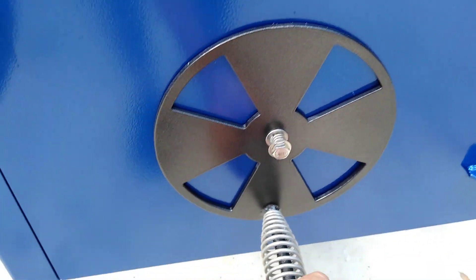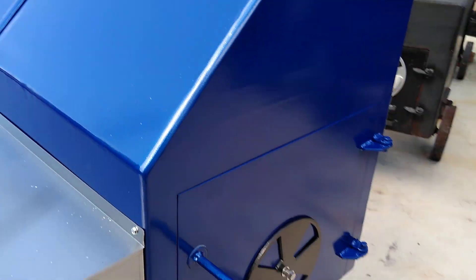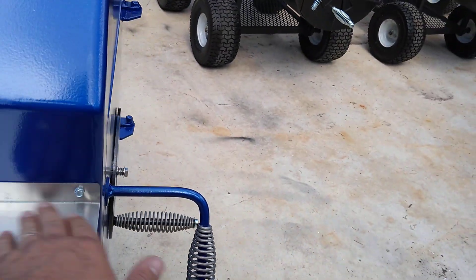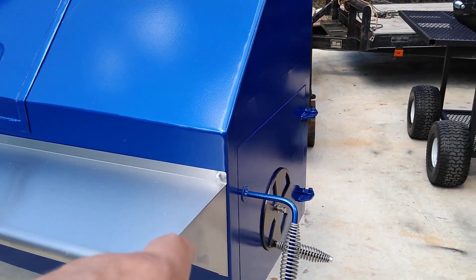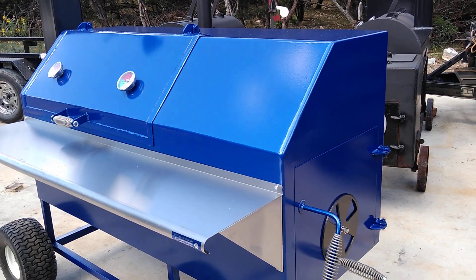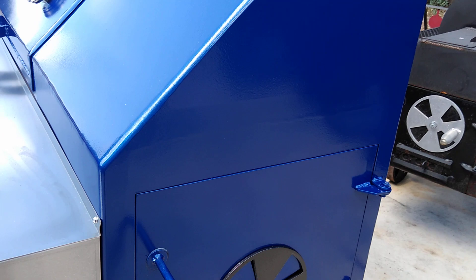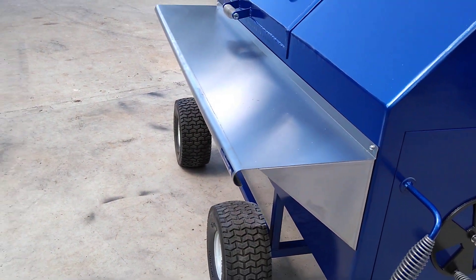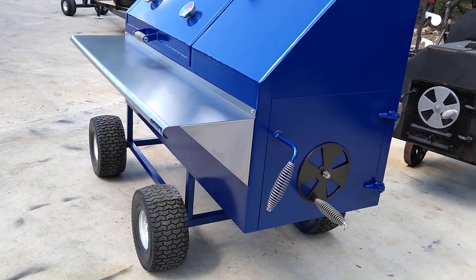It'll burn pretty hot. I'm going to adjust my air intake just like so. Believe it or not, for this pit that amount of charcoal is actually going to heat the whole thing up to 275 — easy. This one is so efficient with the heat. I'm also going to put a chunk of mesquite on there in just a minute.